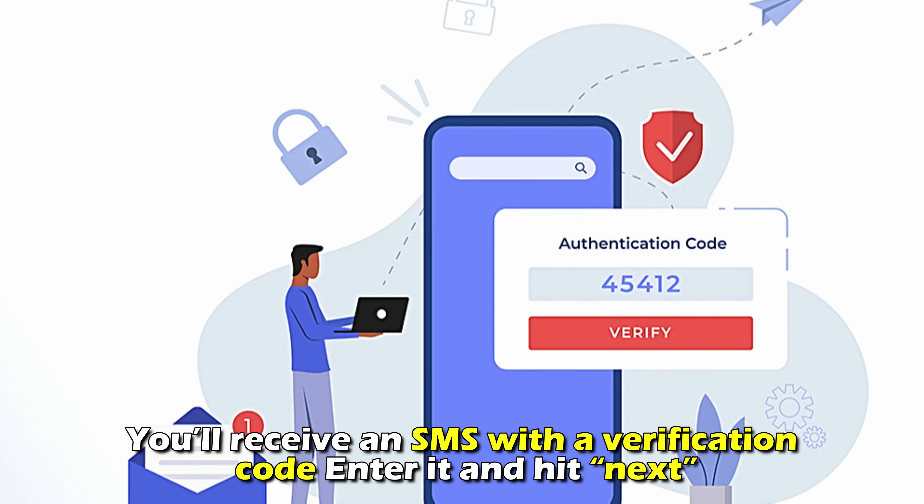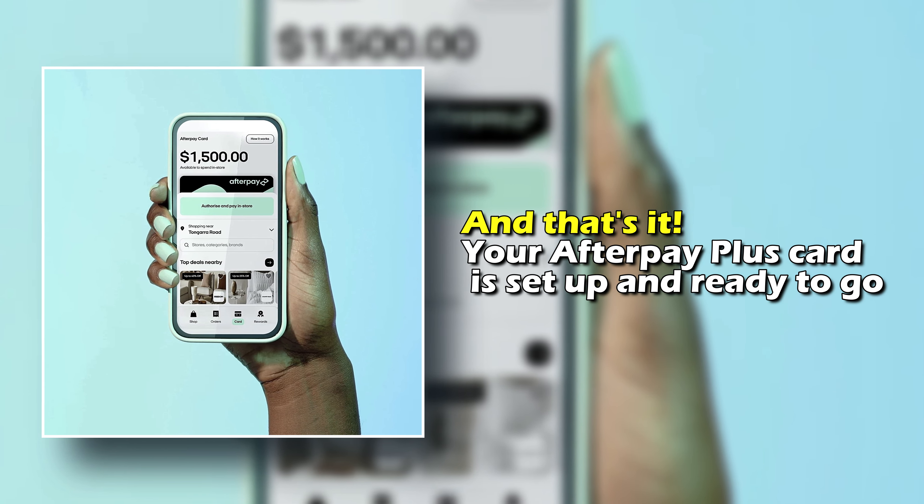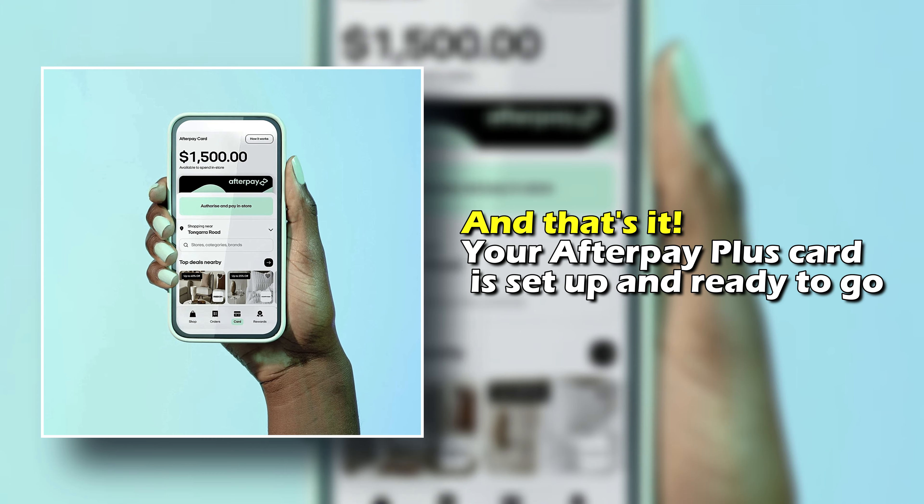Number 4: You'll receive an SMS with a verification code. Enter it and hit Next. And that's it! Your Afterpay Plus Card is set up and ready to go.